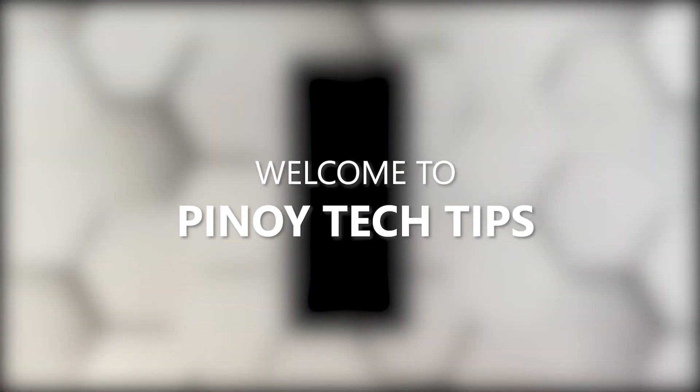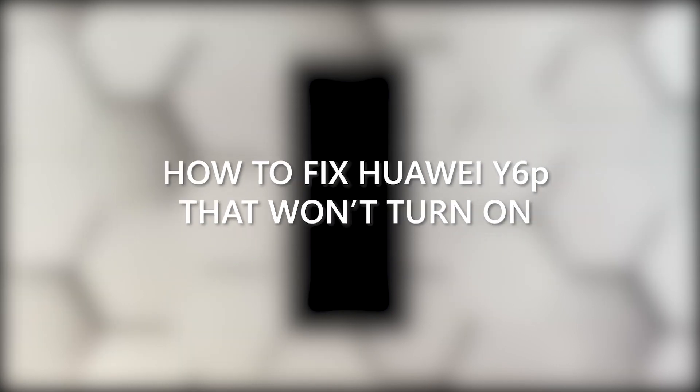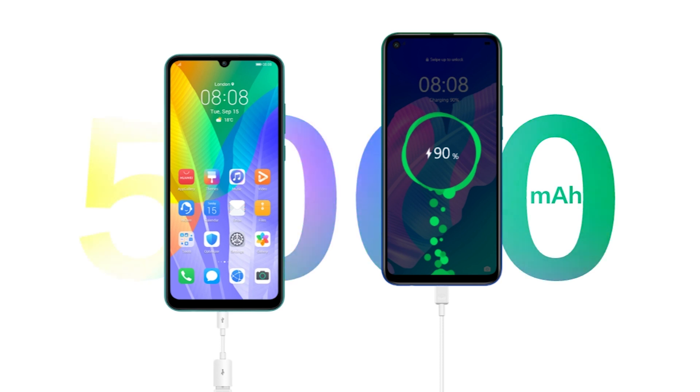Hey guys, welcome to our channel. In this video we will show you how to fix your Huawei Y6P that won't turn on. When a smartphone powers down and would no longer respond, it's oftentimes due to a firmware crash.